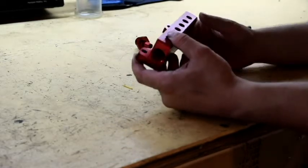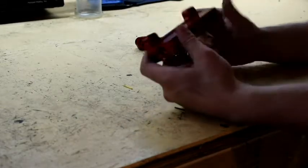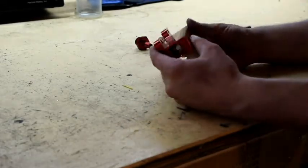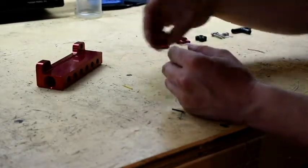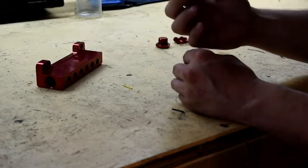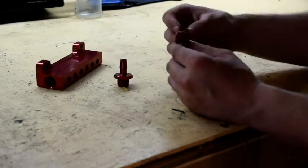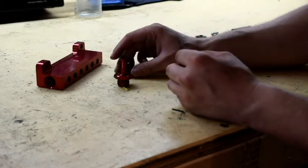I'll post a link down in the description below, so be sure to check that out. This is the one I got — I got red so it matches my engine bay. It came with the vacuum end tube, which is what gives you the vacuum from the vacuum source, and then on the other side you got the cap, so you just plug that up.